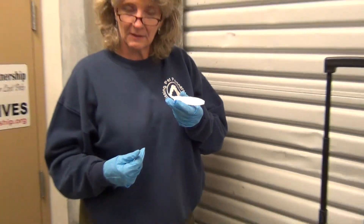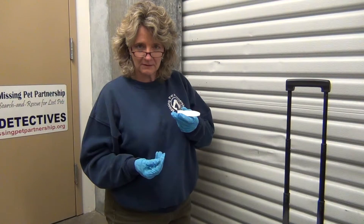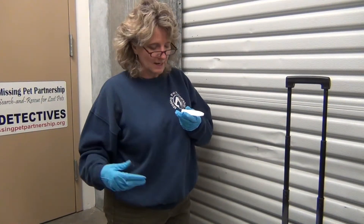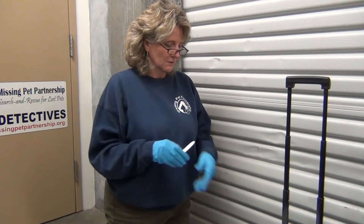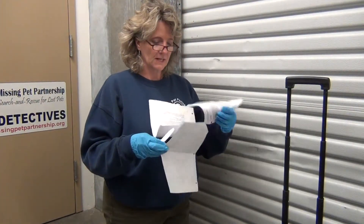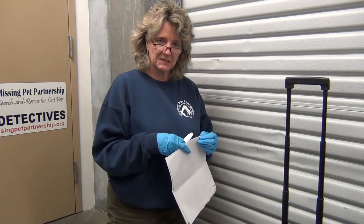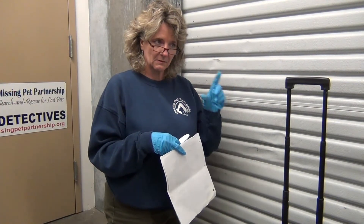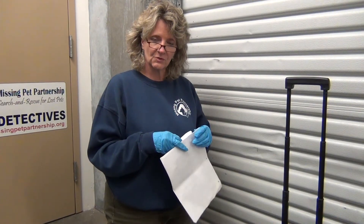So somebody got injured and happened to spatter their blood right where we set up the camera — which means I don't have to go outside in the cold, rainy Seattle weather to do filming with blood outside. Just know that these tests are available to you. How to order these products is in your training information. If you haven't taken our missing animal response course, you can get more information on being trained as a pet detective at missingpetpartnership.org. Click on 'Find a Pet Detective' under Training, and you'll get information on taking our webinar training course. Thank you.